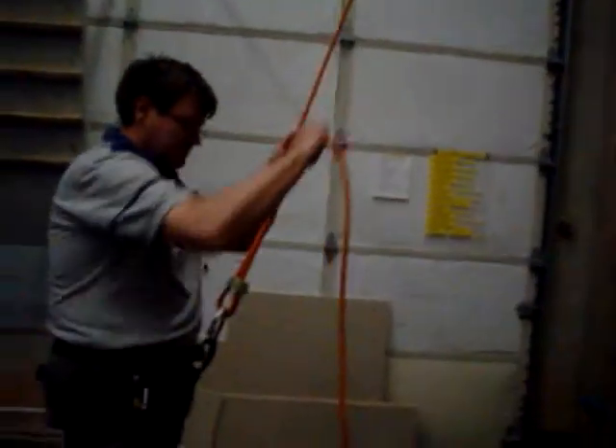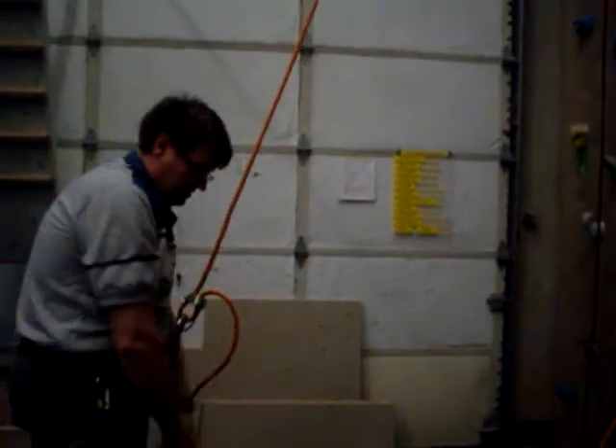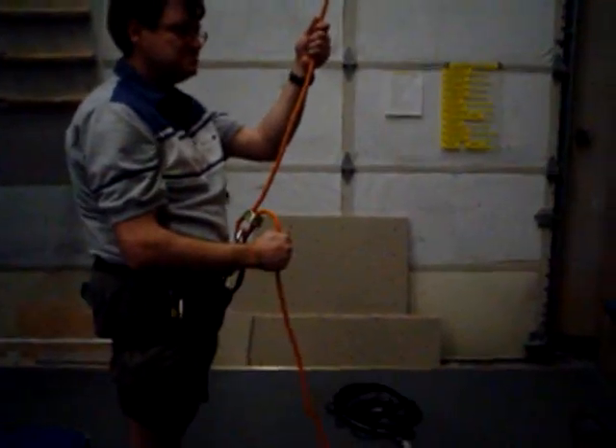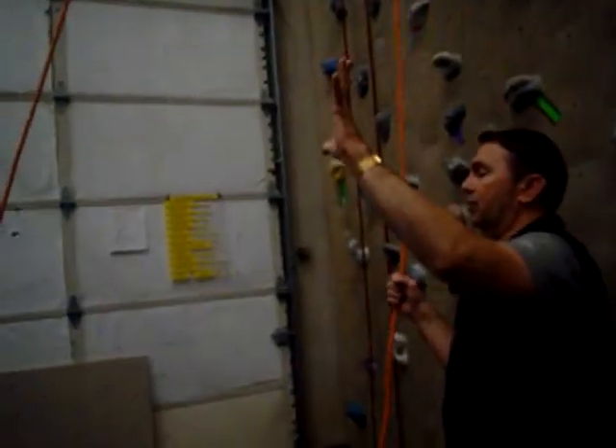So pull it, lock it, and the knot's at the top. Very good. Now, normally you never let go of the rope, but we're just practicing and I need to get that knot down. So let go of the rope.